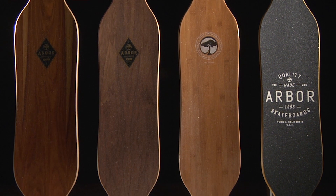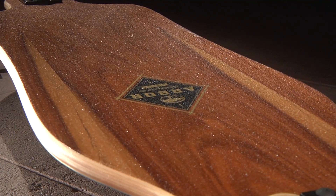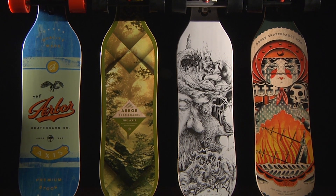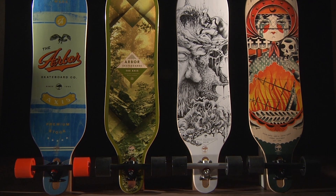We offer the Axis in a variety of top sheets, including premium wood, walnut, bamboo, as well as our grip tape version. Our wood top sheets are coated with our recycled glass Lucid Grip. The base artwork on the premium model was created in-house by our art department, the walnut model was created by Anthony Jacobson, the bamboo model was created by DZO, and the grip tape model was created by Kyler Martz.